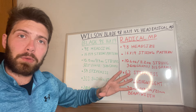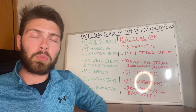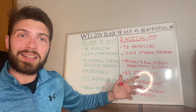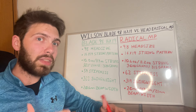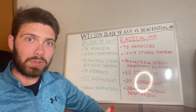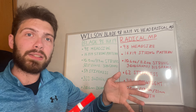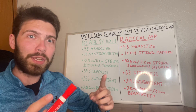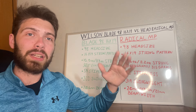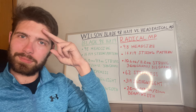I hope putting these specs side by side was helpful for deciding which racket to look into or demo. If you liked the video, leave a like, and comment below any more questions about the Head Radical MP or the Wilson Blade 98 16x19. Subscribe to the channel — there's a lot of tennis misinformation out there, and I started this channel to get accurate information from the people who have it to the people who need it. Take care.